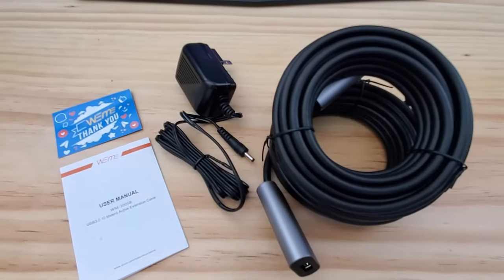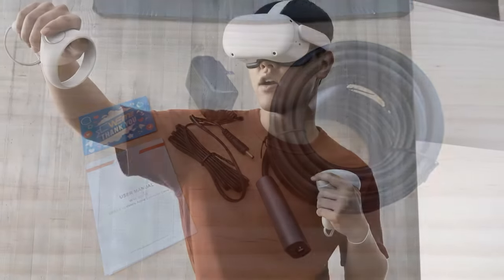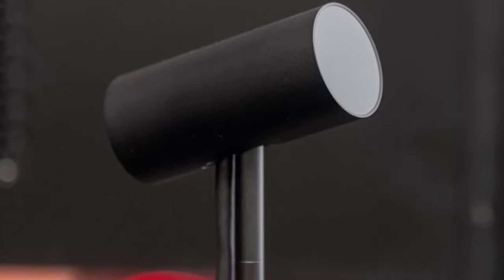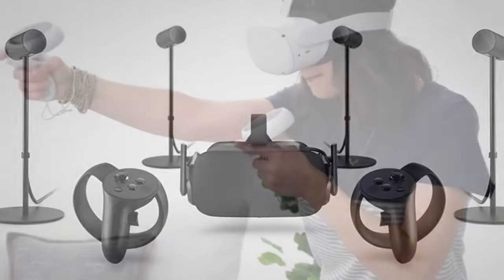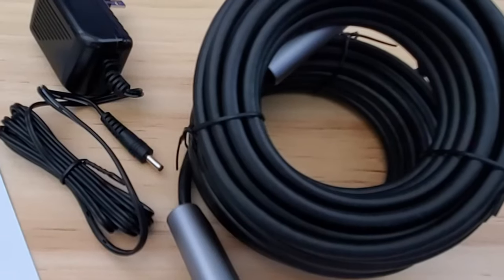The big selling point for this particular extension cable is that it works with the Oculus sensor, which is used for virtual reality headsets. However, I do not have an Oculus to test this — those VR headsets are kind of pricey. But if I do get one in the future, I will definitely test it out on this cable.